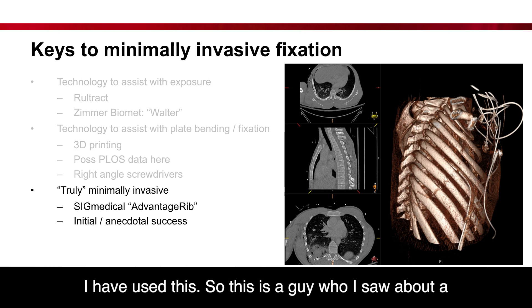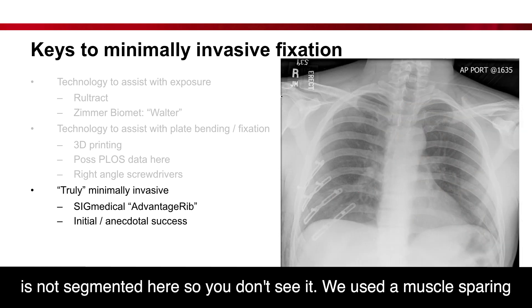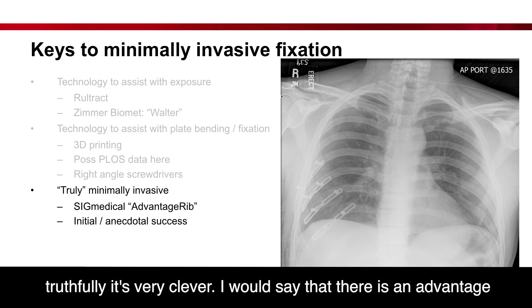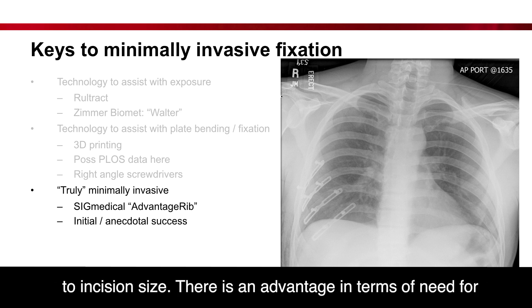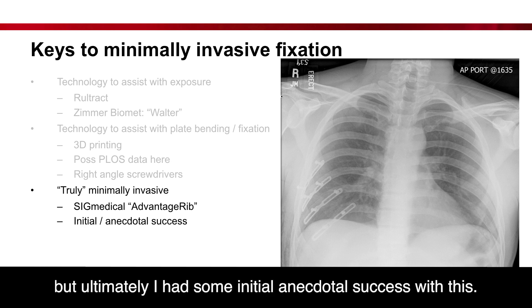Here is a patient I saw about a month ago with posterior rib fractures — you can see them here, with the segmented scapula visible for reference. We used a muscle-sparing approach through the auscultatory triangle to place four plates. It's a very clever technique. There is an advantage in incision size, an advantage in terms of the need for retraction, although thoracoscopic expertise is required. I've had some initial and actual success with this approach.